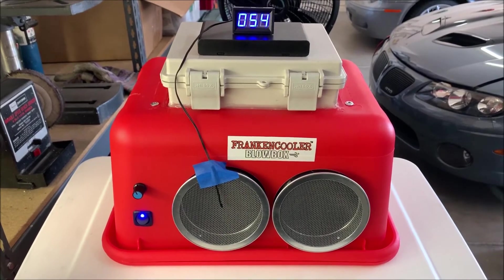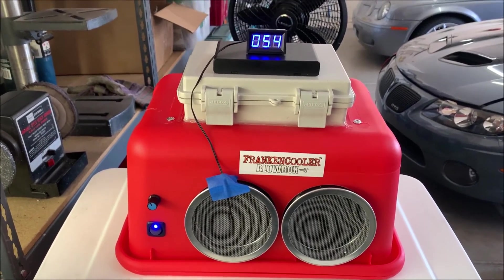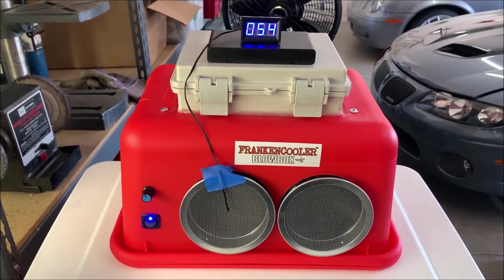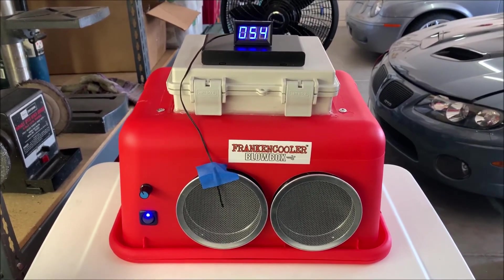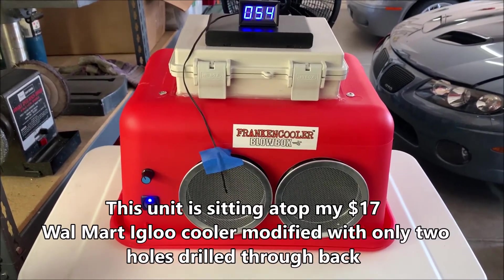This is very much simplified over what you do if you were doing the same design in a cooler-based unit. It looks like we're at 54 degrees, which is pretty darn good. I'm standing in front of it and it feels like I'm in front of an air conditioner, so I would say it's effective.